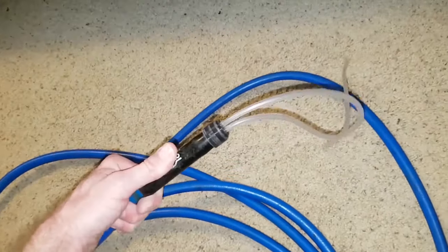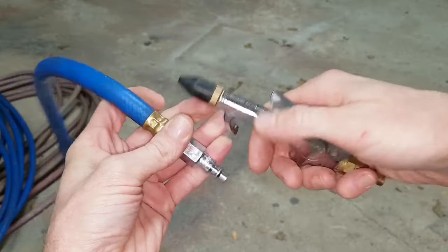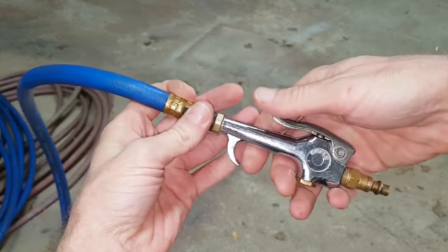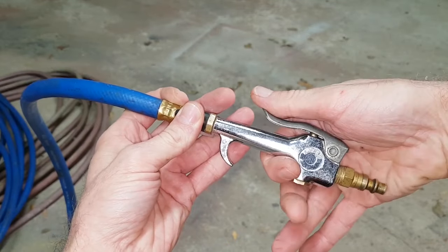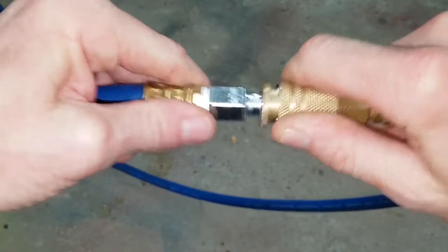I'll need a couple more air hoses to get the air from the compressor to all the vents in the house. It would be nice to install a blow gun for turning on and off air to the whip like the pros use, but I don't have the fittings right now, so I'm just going to use a coupler.